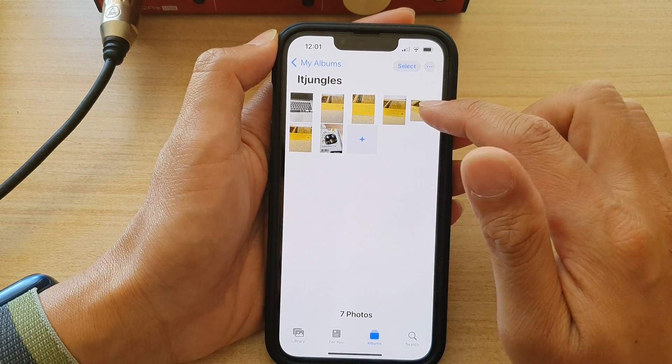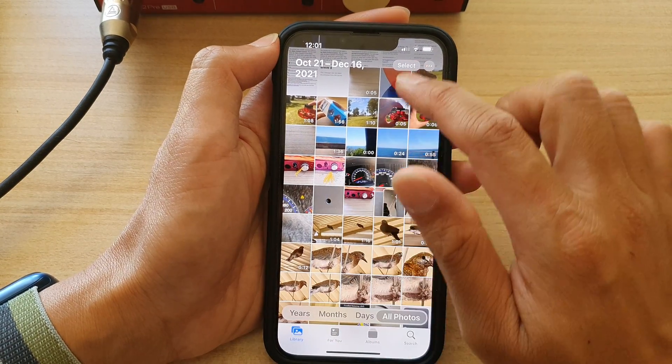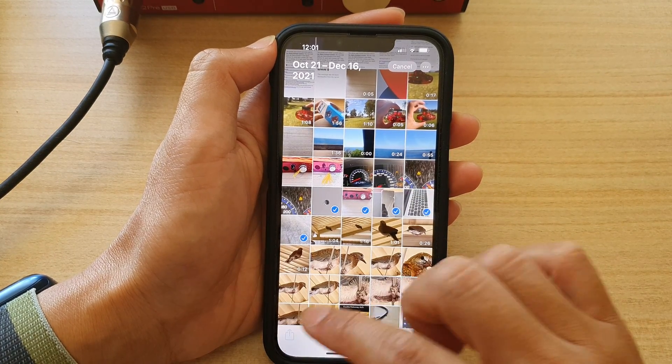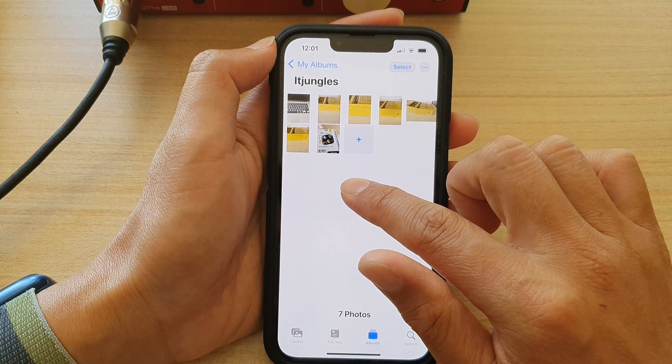Now because I have already pasted the same photos in here, that's why it's not allowing me to paste it again. I can go back to the library and select different photos — say if I want to select these five photos — and then tap on Copy Photos.